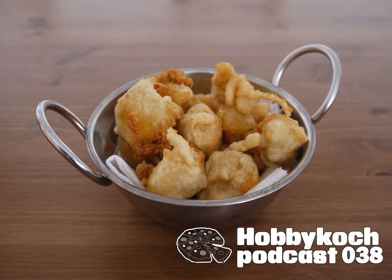Dann gönne ich mir heute mal ein schönes Augustinerbräu. Da hatte ich eben beim Einkaufen mal wieder Bock drauf. Und dann geht es los. Herzlich willkommen zum Hobbykoch-Podcast, ihr Lieben.